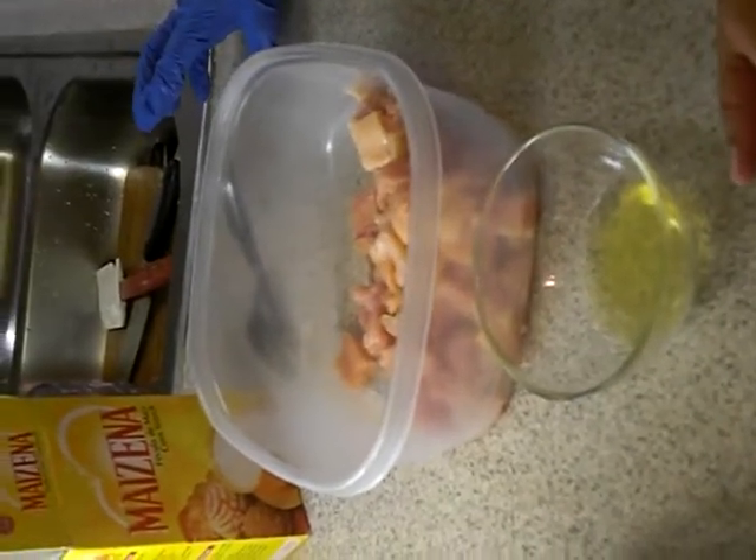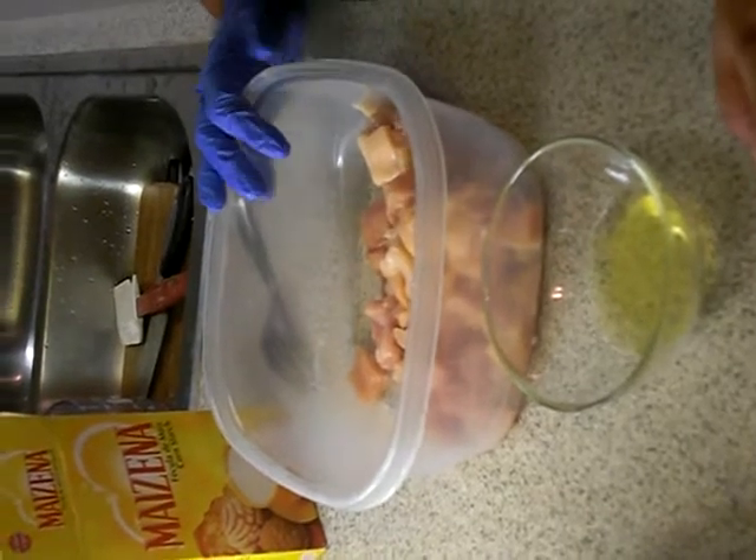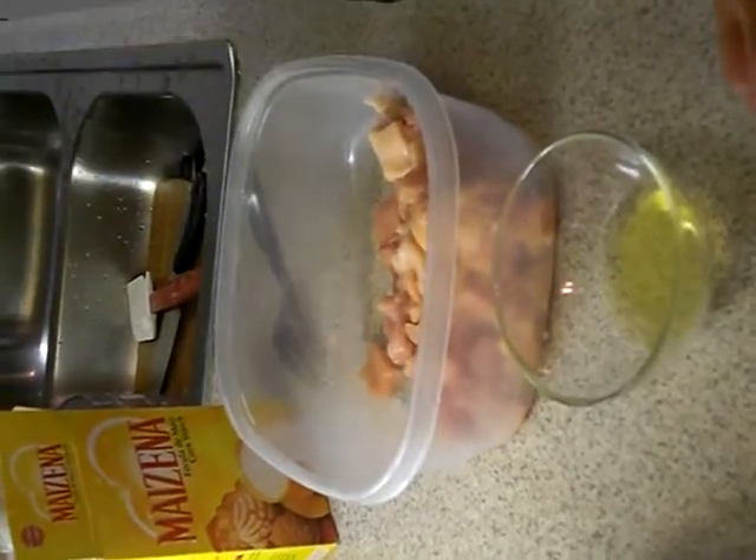Before we get started on our crab rangoons, we're gonna velvet the chicken first. It takes about half an hour before the chicken is ready, so while the chicken is getting prepared, we'll be making our rangoons.